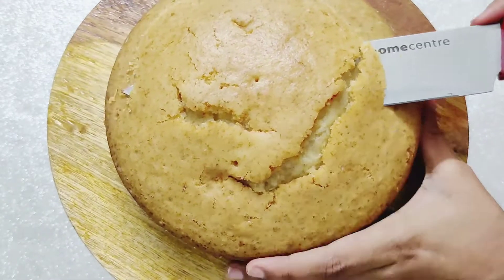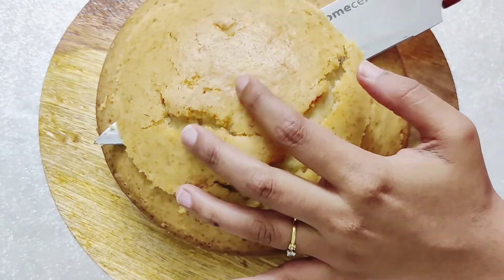Once the cake is cooled completely, level the top and slice the cake into two equal halves.